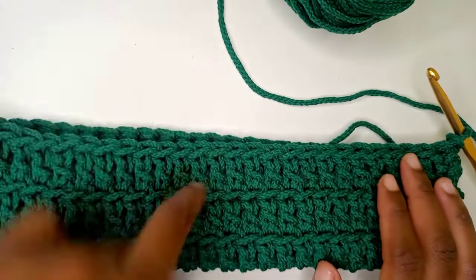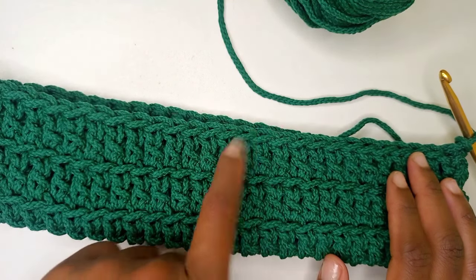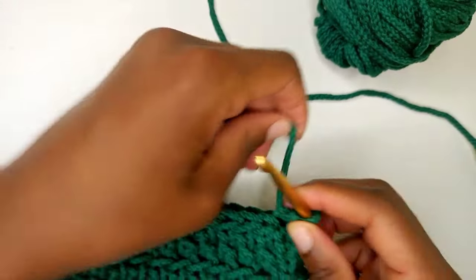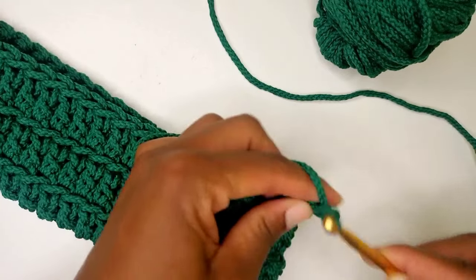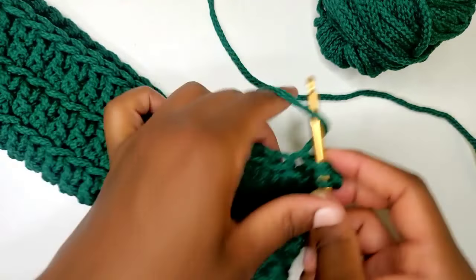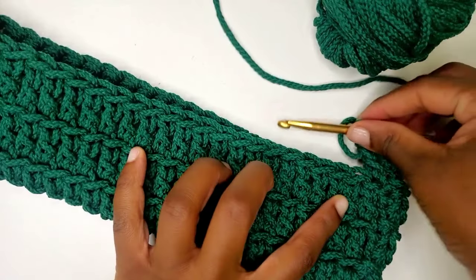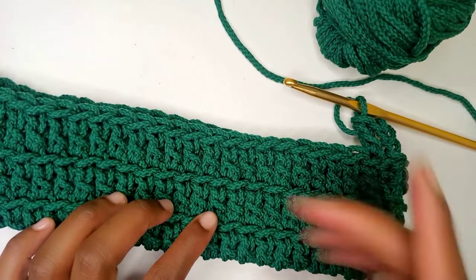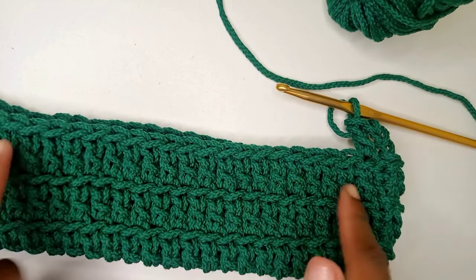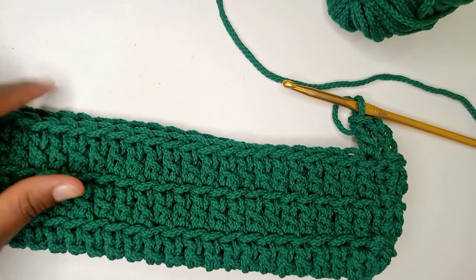From round three up until we are in round 12, we're going to repeat what we did with round three — beginning with a chain of three, then one double crochet in each stitch right round. So let's repeat round three up until round 12 and then come back.